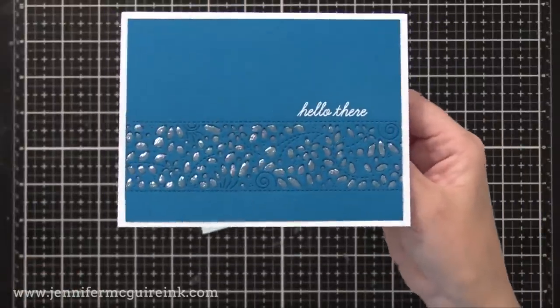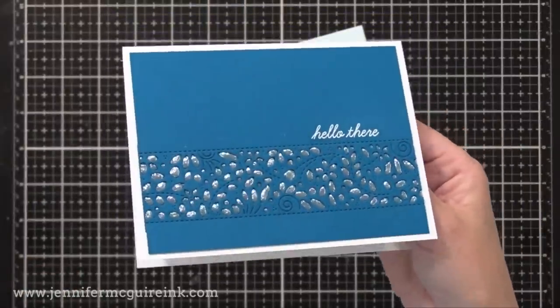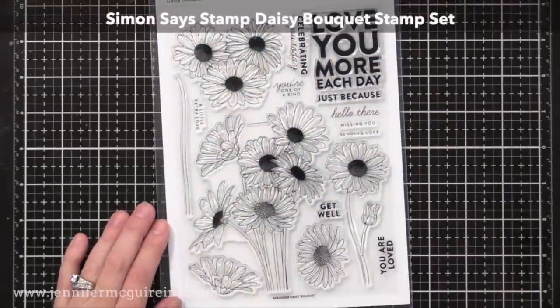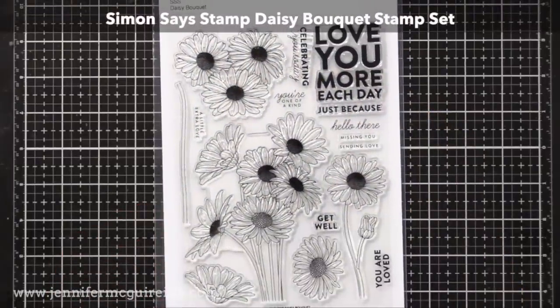Here I used the transfer gel foiled piece behind the die cut panel and white heat embossed a simple 'hello there' sentiment. That sentiment is from a new Simon Says Stamp stamp set with beautiful daisy images that I'll be using in an upcoming video.